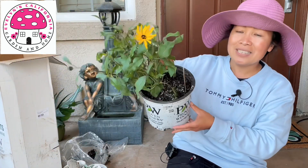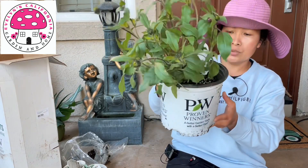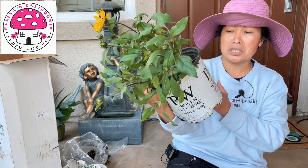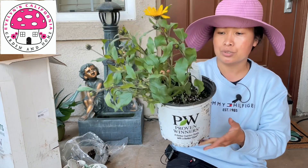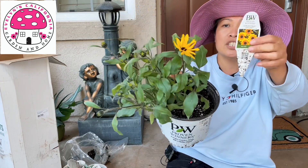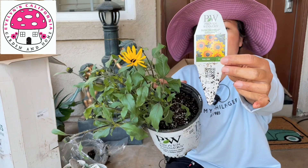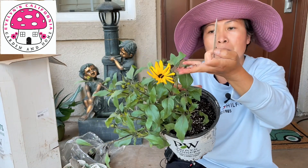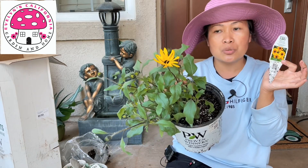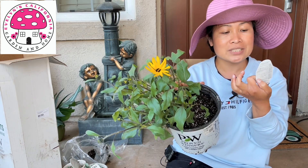Last but not the least is Proven Winners Incredible Saturn. Supposedly this should come in a one-gallon pot, but this one says 8-inch jumbo pot, so I'm not too sure. There's one bloom that's open. I was expecting to see a flower that looks like this — I'm not too sure if by the time this matures it will look like that or not. I don't know if there was a mistake during packaging, but we shall see. This is also my first time to plant Incredible Saturn.